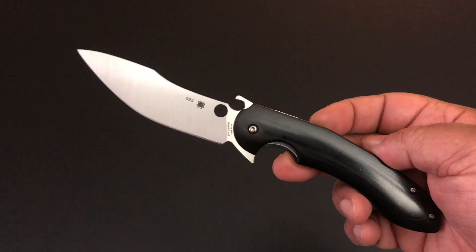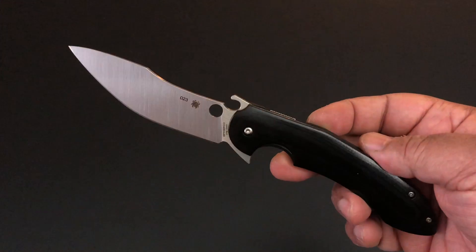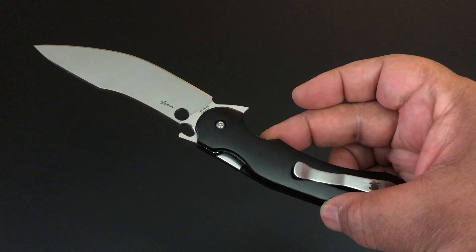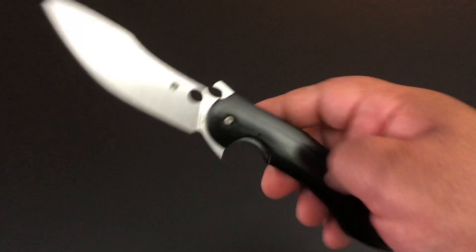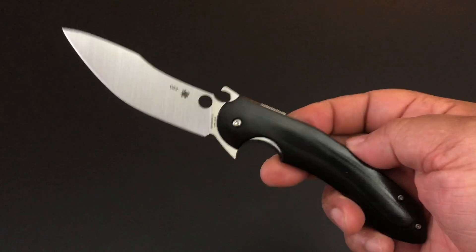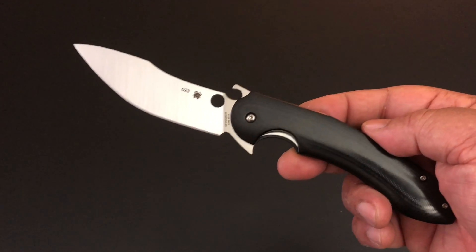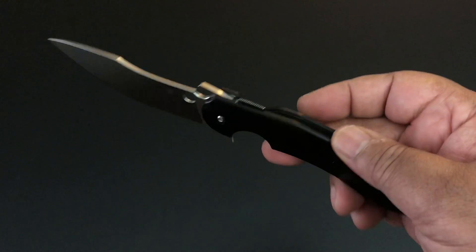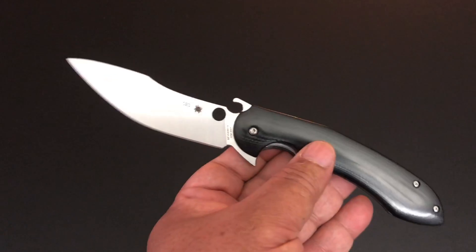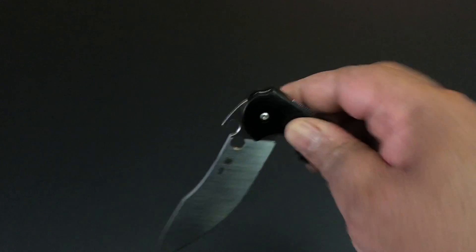Hello YouTube, this is Keith Kevin Kent. Time again for another knife of the day. This is brand new from Spyderco — the Spyderco Tropen, T-R-O-P-E-N. It was definitely on this year's Spyderco 2019 catalog, where they're giving you the knives they expected to deliver. This is one of the flippers I've been looking forward to having.